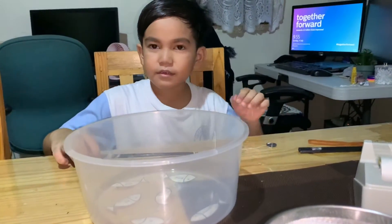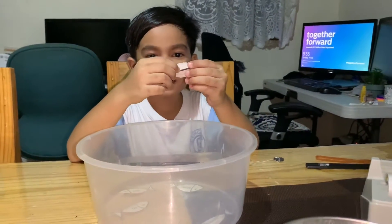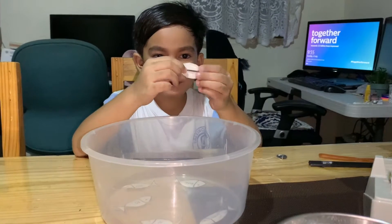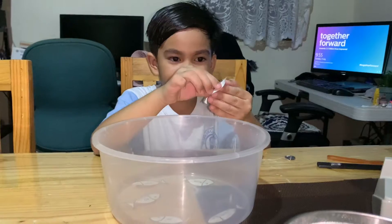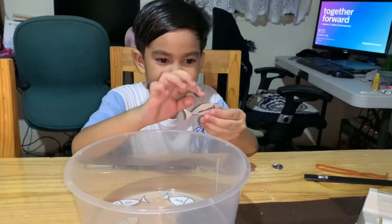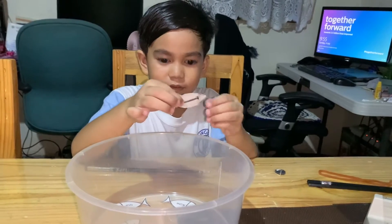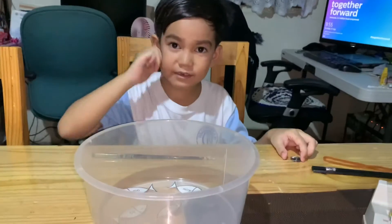So instead of that, we put some nail on the back of the fish. That helped me put some tape on it. So when the magnet touches the fish, the fish will stay on the magnet. So let's start.